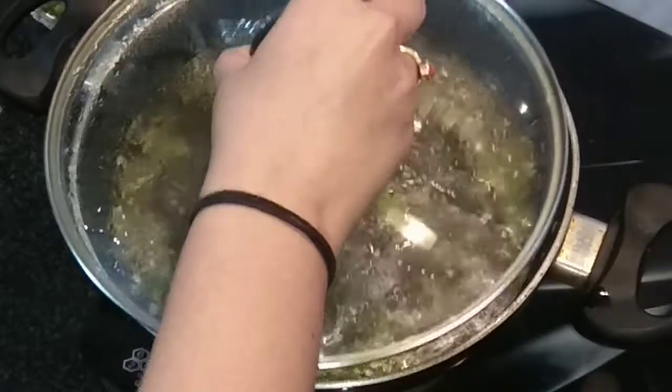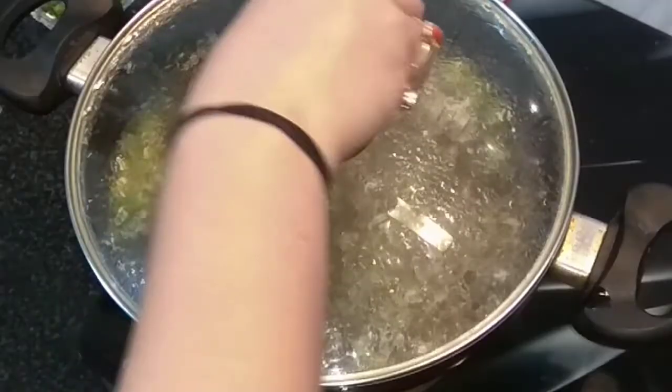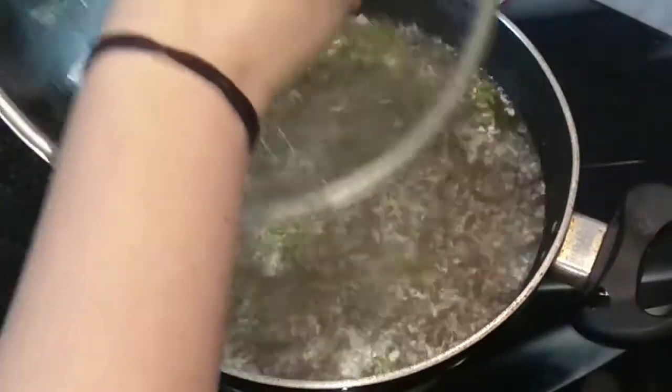I will cover it with a lid now for about 2 to 3 minutes. As you can see, it has come to a boil.